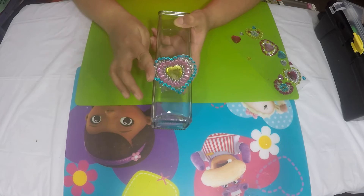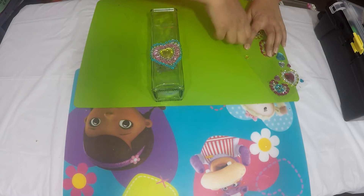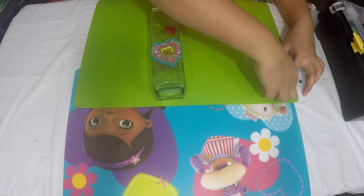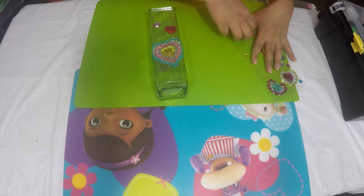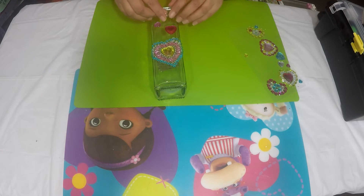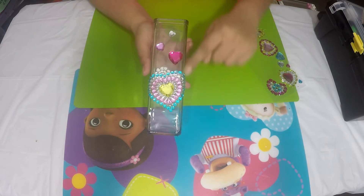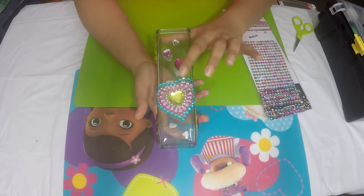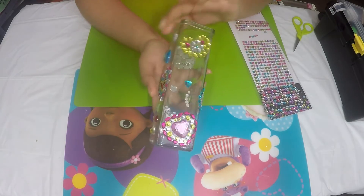I'm going to place the sticker here and then take a couple of big gems and place them randomly on top of the actual applique. I'll decorate all four sides and come back. These bling applique stickers were by Jolie's Boutique — I found them at Walmart.